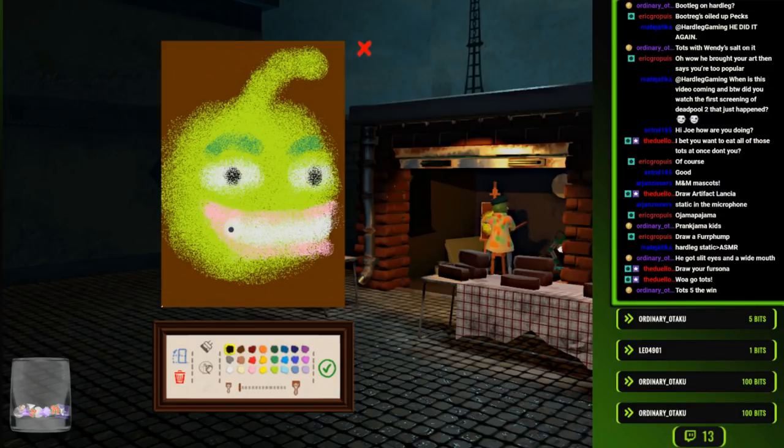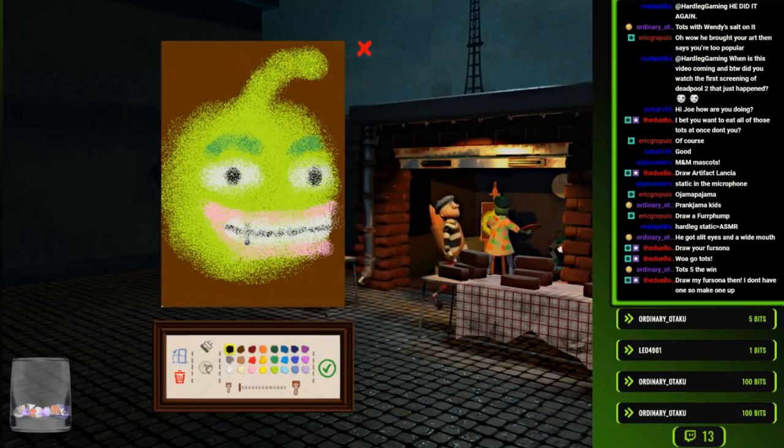I don't know how I managed to make Ojama Lime look nice at all. I forget if he has a nose. Does Ojama Lime have a nose?